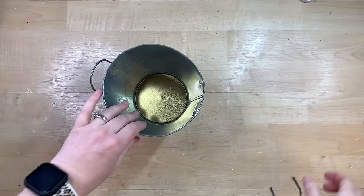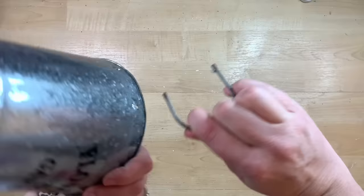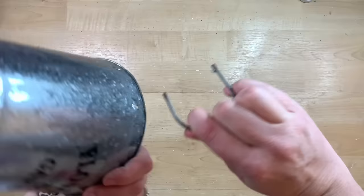I have this bucket from Dollar Tree and I think it's darling the way that it is, but when I got home I realized that the handle was kind of coming off.